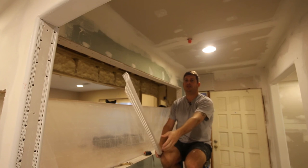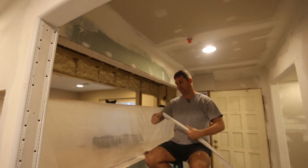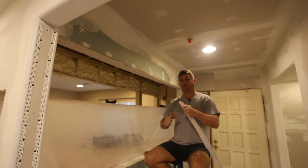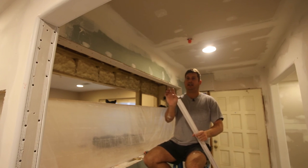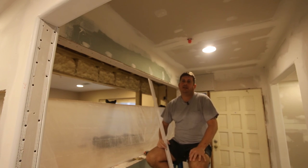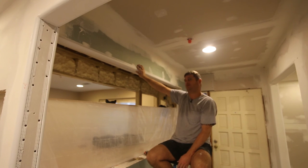A little bit about corner prep. You can see here that I have clipped the corners. This stuff cuts really, really easily with a pair of scissors - I have a nice pair of heavy-duty scissors. You just clip it on all four corners. The reason you clip the corners is because when you screw them down, you don't want the corner sticking up at an angle, and it's really hard to hide it with the mud.